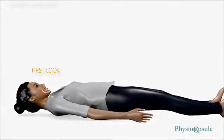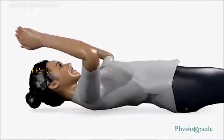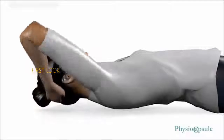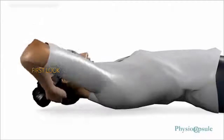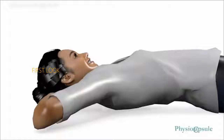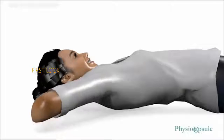Shoulder External Rotation in Lying: Lie down straight on your back. Clasp your both hands together behind the neck. Now slowly lower both elbows to the point where you feel pain, then again slowly raise your elbows. Repeat this exercise for a minimum of 20 times in a single session.